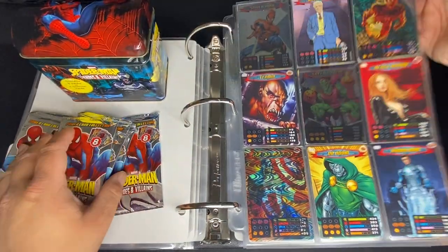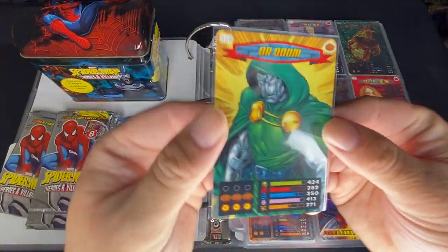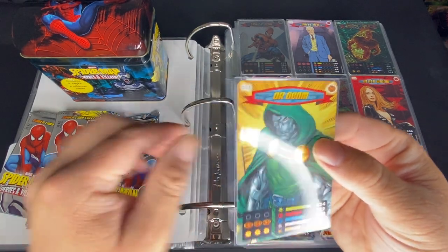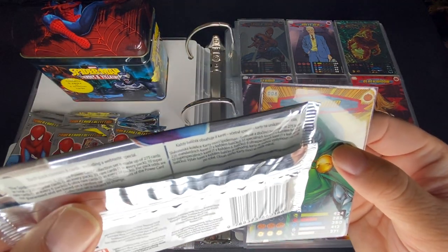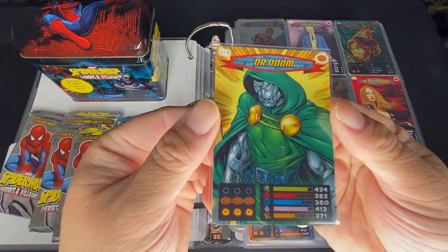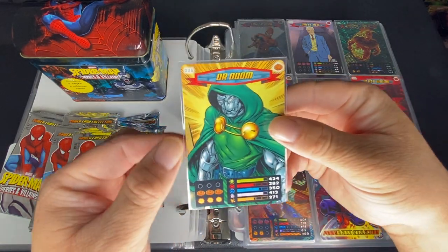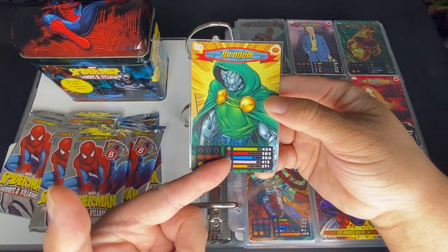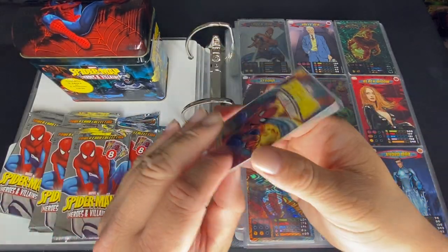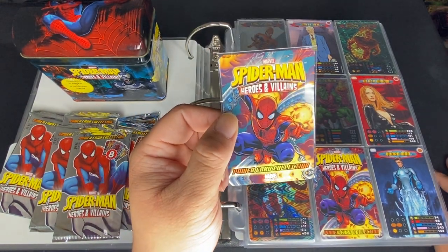Let's take a look at the base cards. The base card will have the number of the card — it goes from 1 to 275 — the character's name, and powers and stats. I don't really play this game; I just collect the cards, so I'm not going to talk about how the game works.